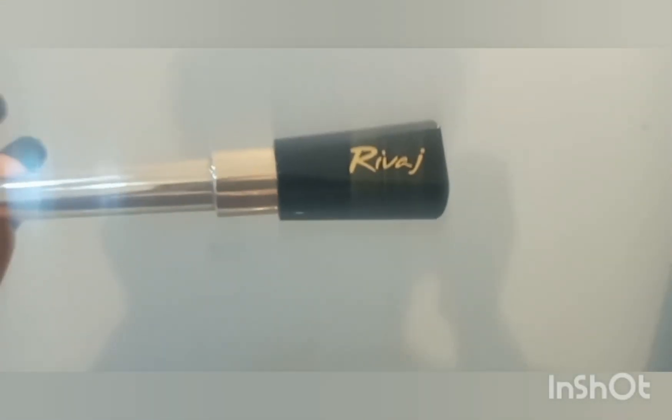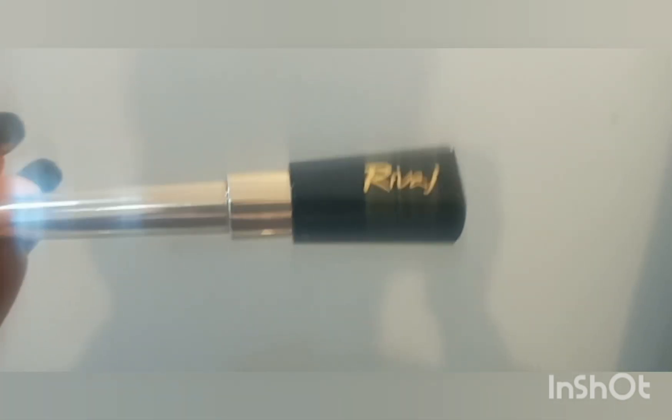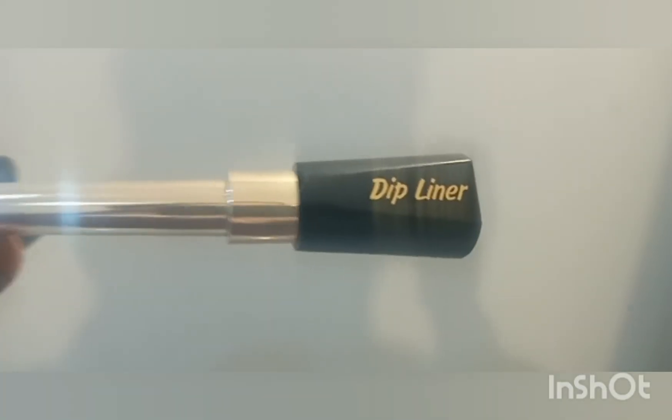Hello guys, assalamualaikum. Today I am going to show you the wing eyeliner. I am going to start with Revlon eyeliner dip liner liquid liner — so here we start.